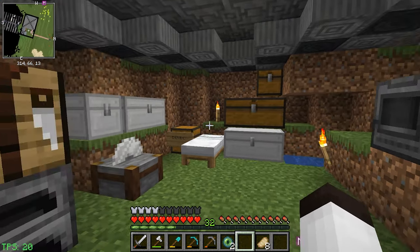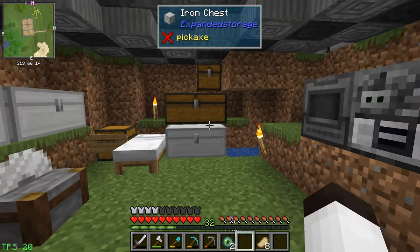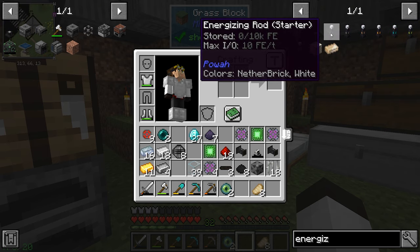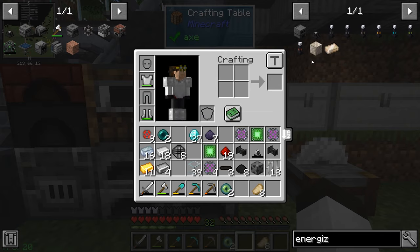I did a little bit of testing earlier trying to figure out this whole system. It looks like we need to make an energizer orb and an energizing rod — these two are critical for making the piece we need. Let's start working on that right now.